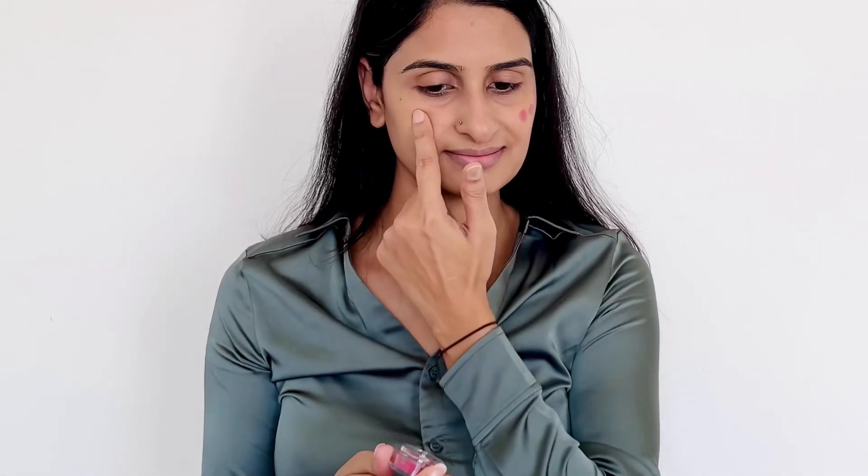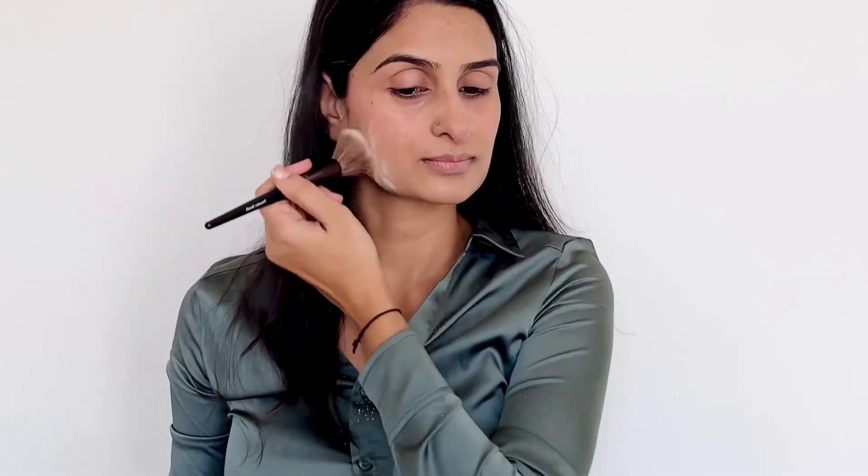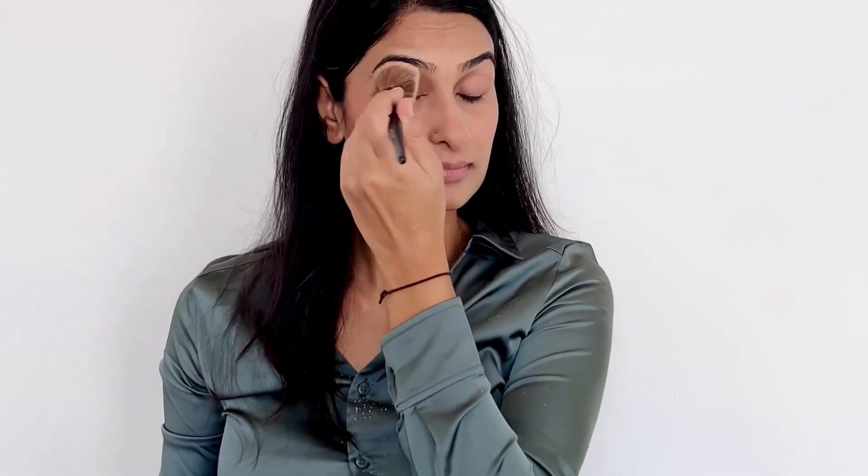Like always, I started with my skin prep, for which I applied a bit of under eye cream and sunscreen. You all might be aware that I am a mom of an infant, so due to a lot of hormonal changes my skin feels dehydrated and dry all the time. After applying my favorite Kumkumadi face serum, I applied a bit of BB cream to make my skin look even.